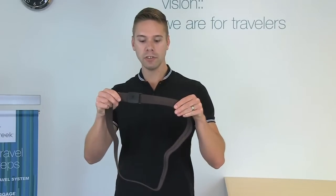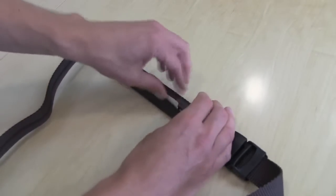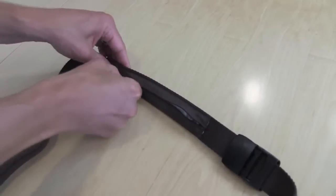The All-Terrain Money Belt looks and functions just like a regular belt, but it also offers the additional security of a zippered pocket on the inside. It allows you to roll and fold money and keep them safe and away from detection.